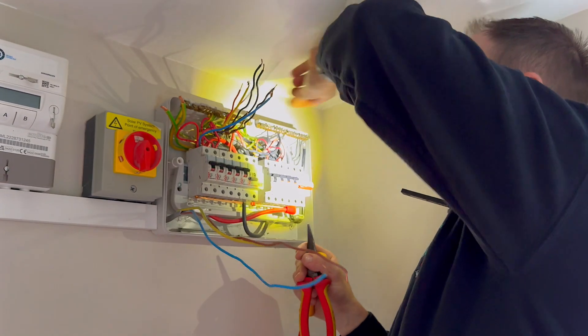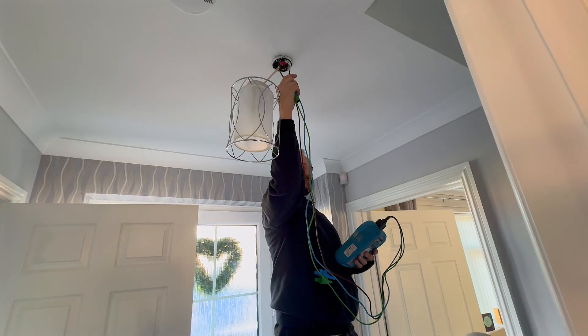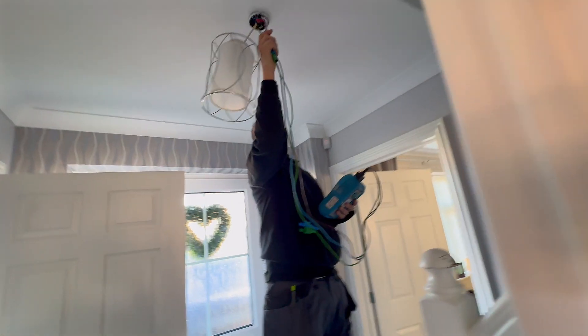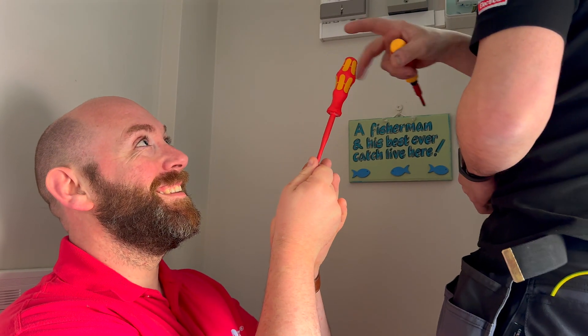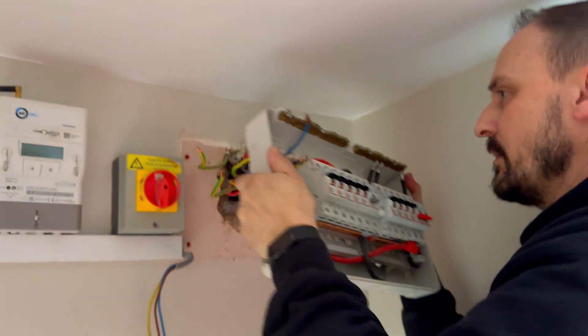This install looks straightforward enough; however, Marcus is not taking any chances and is testing the installation first, which seems sensible — and it's nice that I get to be Marcus's assistant for today. Install okay, it's time to rip out the old and in with the new.